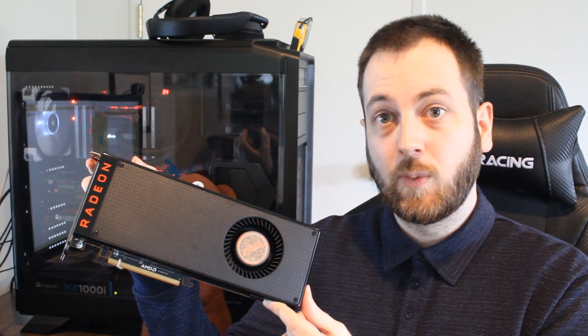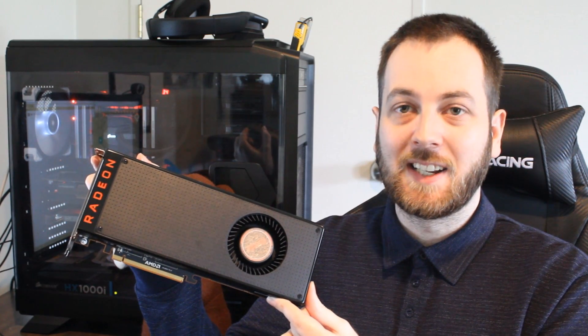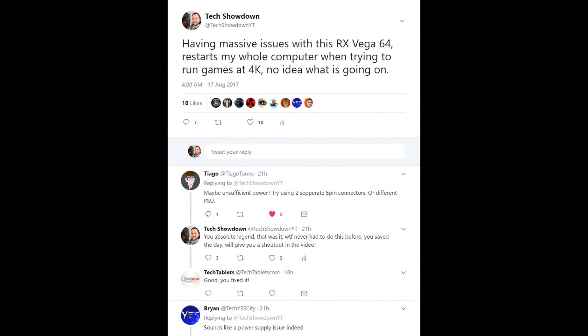My power supply is the Corsair HX 1000i — it's a pretty good platinum thousand-watt unit and I've never had this happen before. I posted on Twitter asking about the problem, and one of my fans, Diego, suggested I try different cables, and that ended up fixing it — so thank you very much for that suggestion.